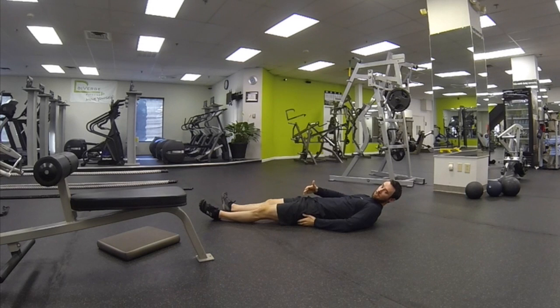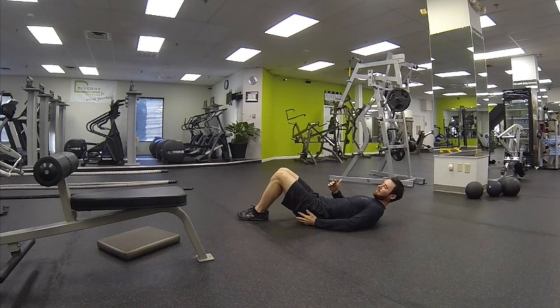If you can do it with the legs straight, go ahead and bend the legs, feet together, and see if you can contract that glute with the legs bent.